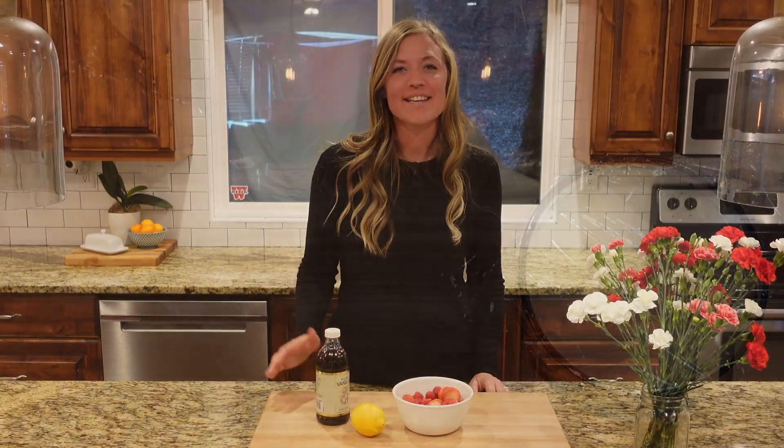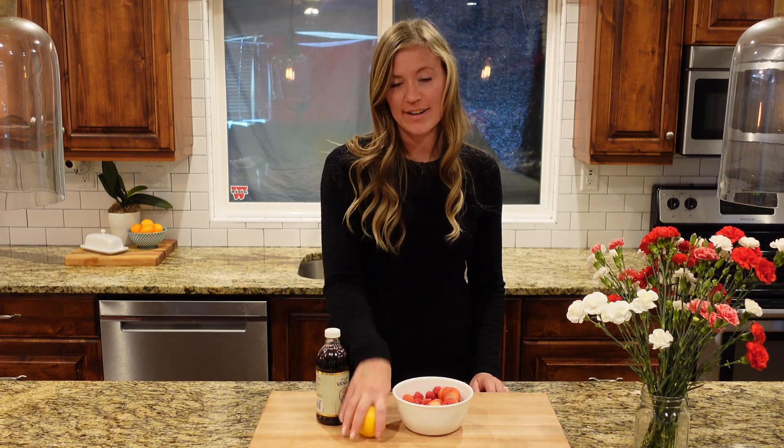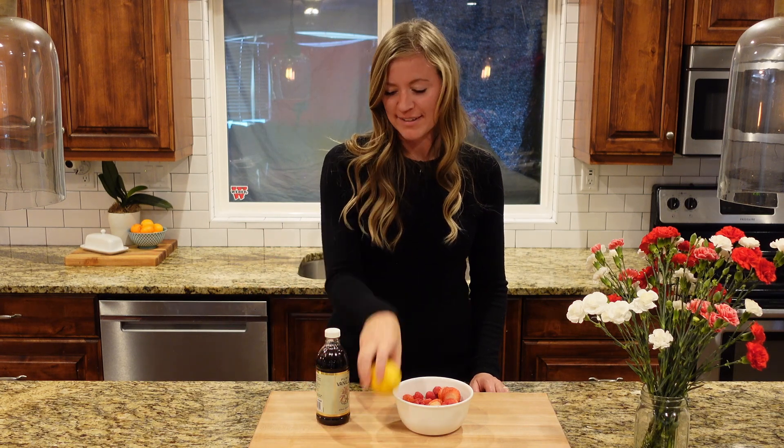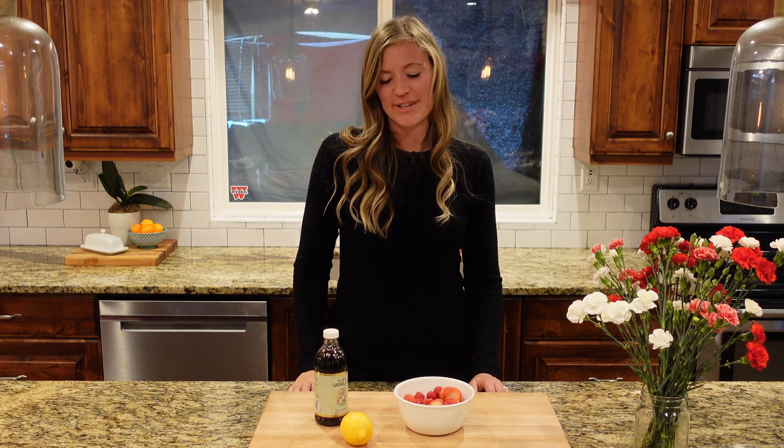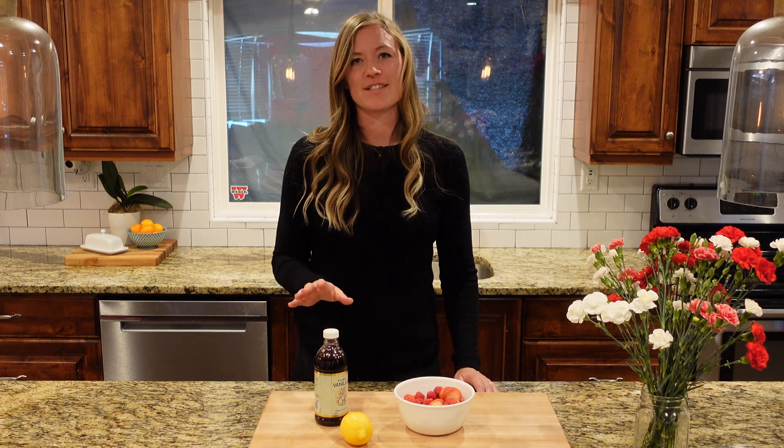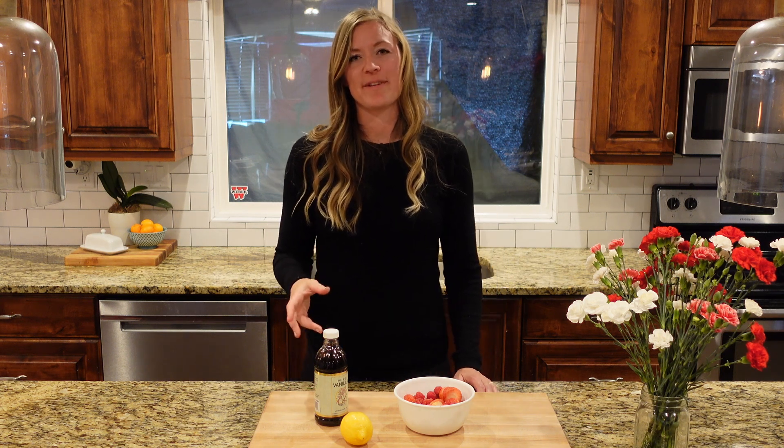Next we're going to make an easy berry puree. All you need is two cups strawberry, one cup raspberry, one real lemon, and some more pure vanilla extract. Super easy. I'm going to take it over to my stovetop — it adds a really nice tartness to the creamy filling.